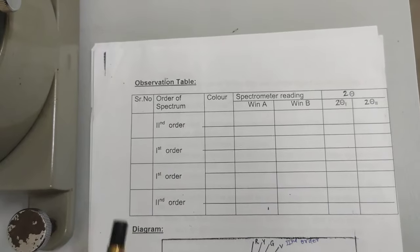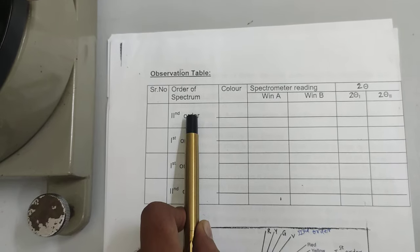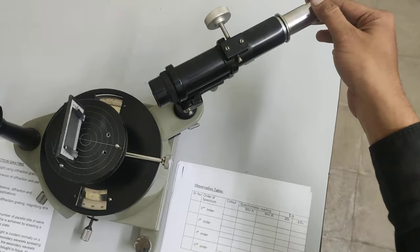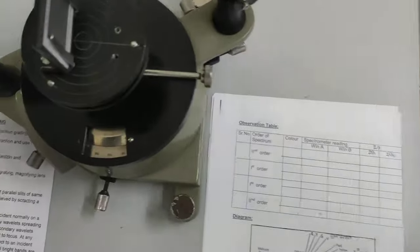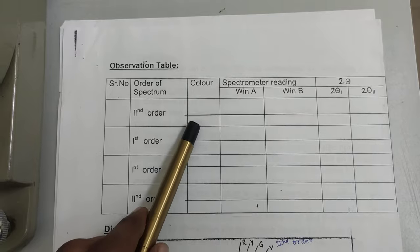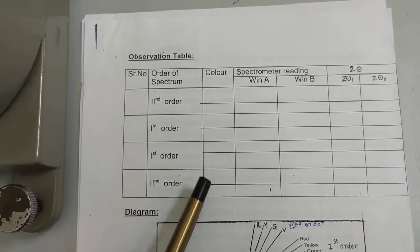Once you have the reading from window A, also calculate the reading from window B and write both into the observation table. Then move to the second chosen color of the same order — for example, second order green — and calculate readings from window A and window B again. Continue in the same manner: second order green, first order green, first order yellow, and then the same colors on the other side.